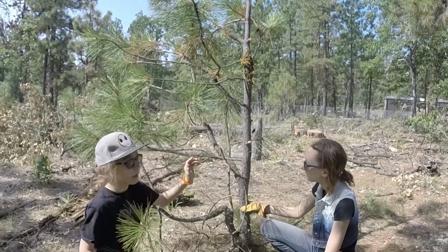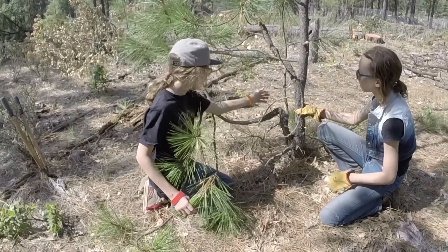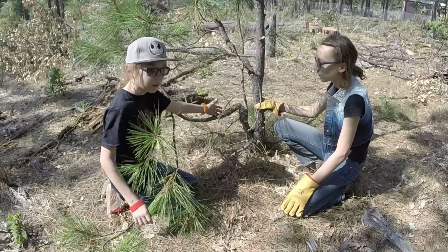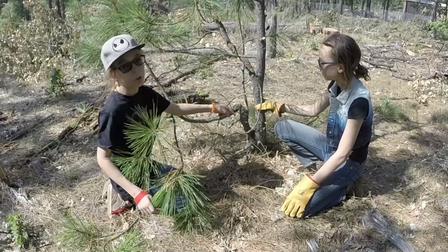It needs to come down. But we can't cut this tree down with the little clippers. We might be able to cut this little branch down, but we don't want to do that so we'll be able to see it later. We're going to leave this tree for the chainsaw to cut down.